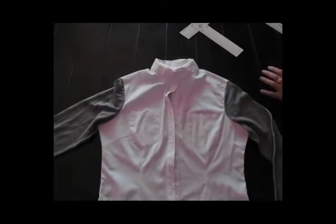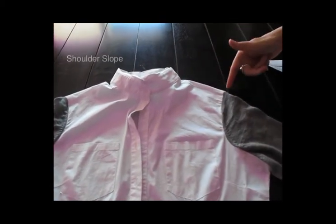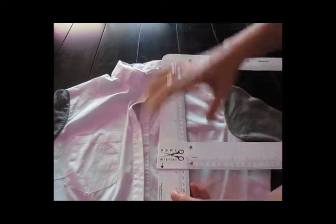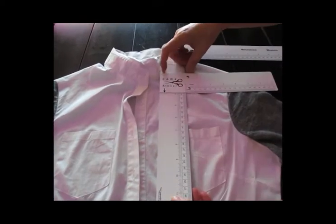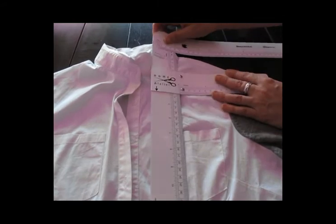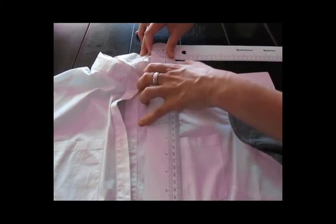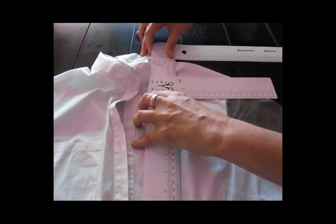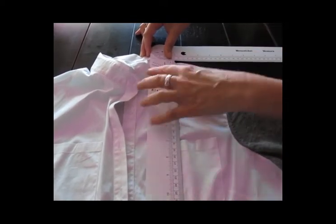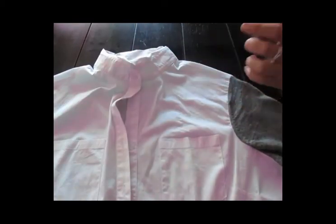Here we have another garment. I want to see what the shoulder slope of this blouse is. I hold the ruler straight and slide the short arm along until this end of the ruler is hitting at the neck edge and the other end is sitting at the shoulder point. I can read the depth right here, and I can see that I have a two-inch slope — so surprisingly, this blouse has quite a bit of slope.